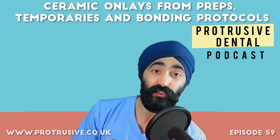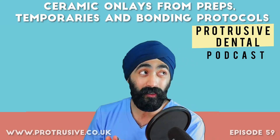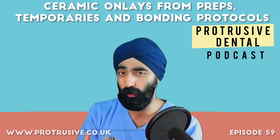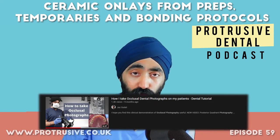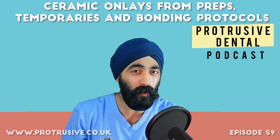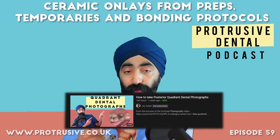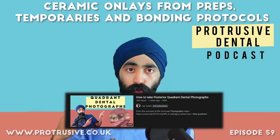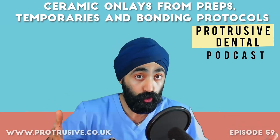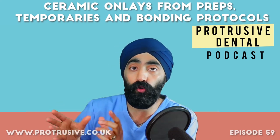Before we get to that, I have some cool news. I've done a few extra videos on YouTube — one on how to take occlusal photographs. Recently, one of my buddies Darshan Shukla asked me to make one on how to take posterior quadrant photographs, so I show how to use the long buccal mirror. That's all on the website and on YouTube, so check out my channel if you're interested.